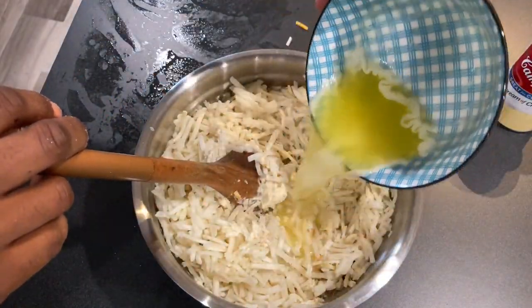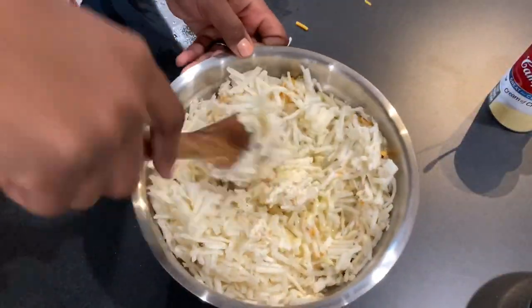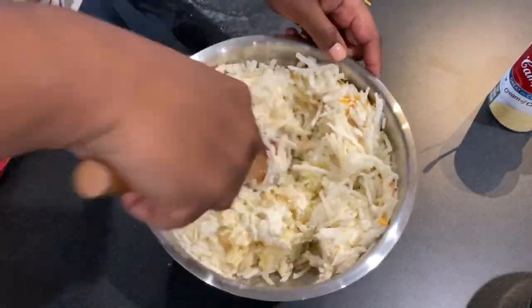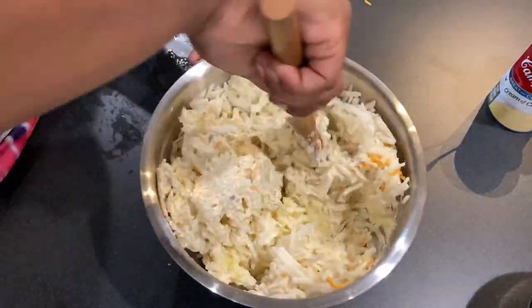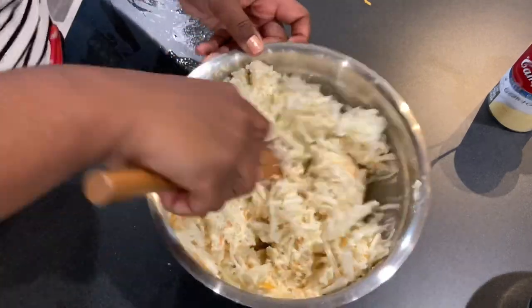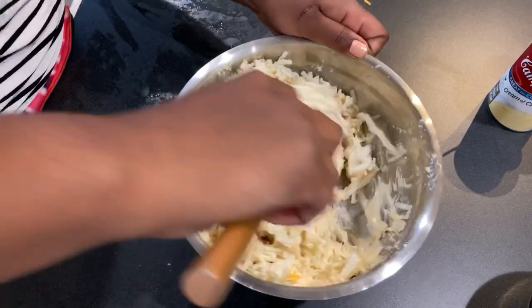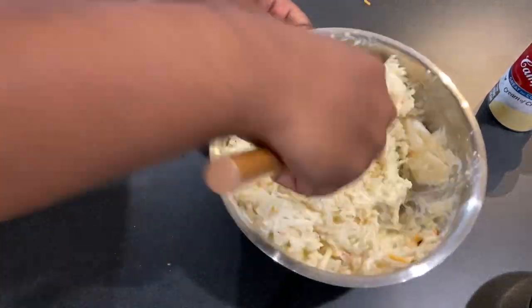Here I'm just adding one stick of melted butter to the mixture. The only difference with thawing the hash browns first is that it's a little easier to mix together if they're thawed, but it's okay if you don't — you just have to use a little more elbow grease.